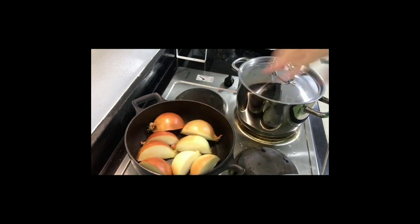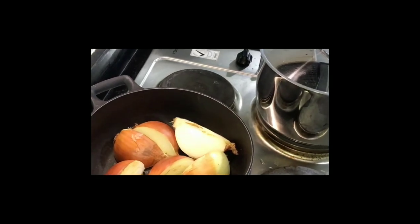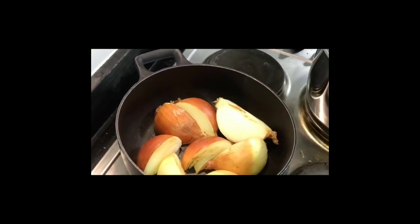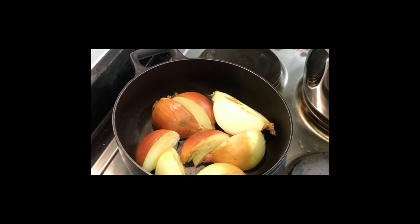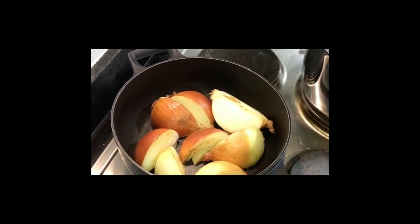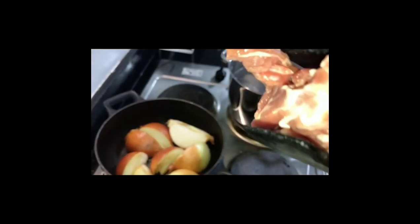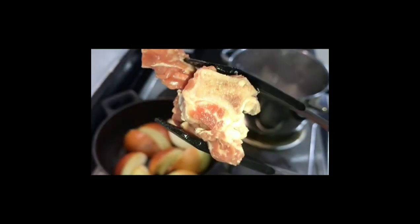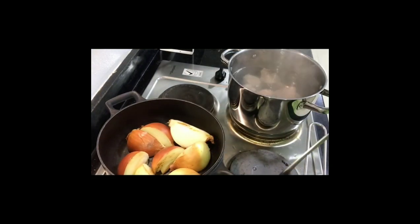No need to peel the skin of the onion, but make sure it's very clean. It will look charred — and we are actually charring it deliberately to develop color and flavor. If you have an oven or broiler that works even better. On another pot the water is boiling, so that's the time to put in our meat.